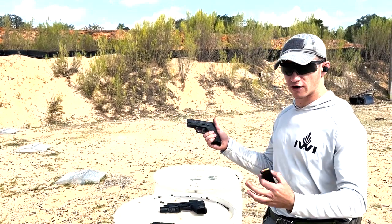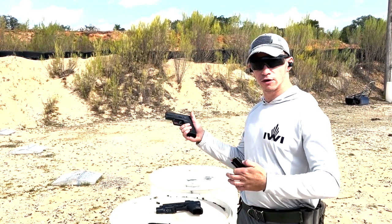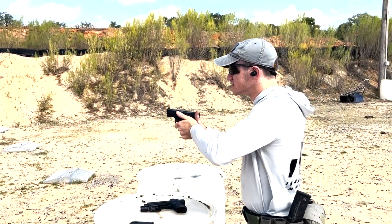It comes with 13-round mags. So far I've run 115-grain Blazer and 124-grain American Sniper ammo. Let's see how light that recoil is.